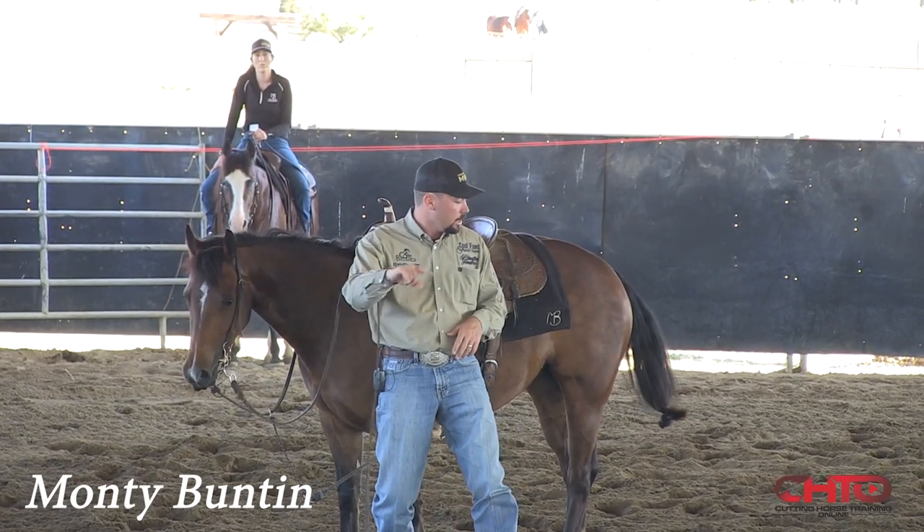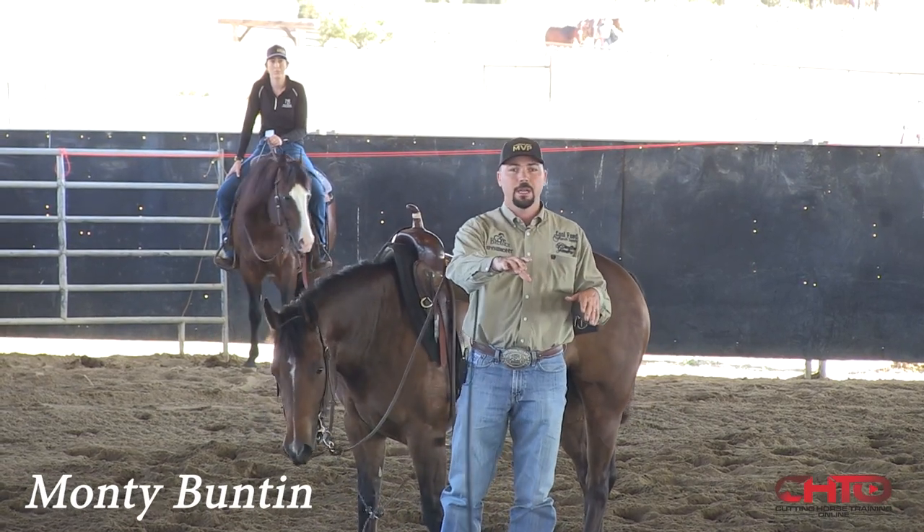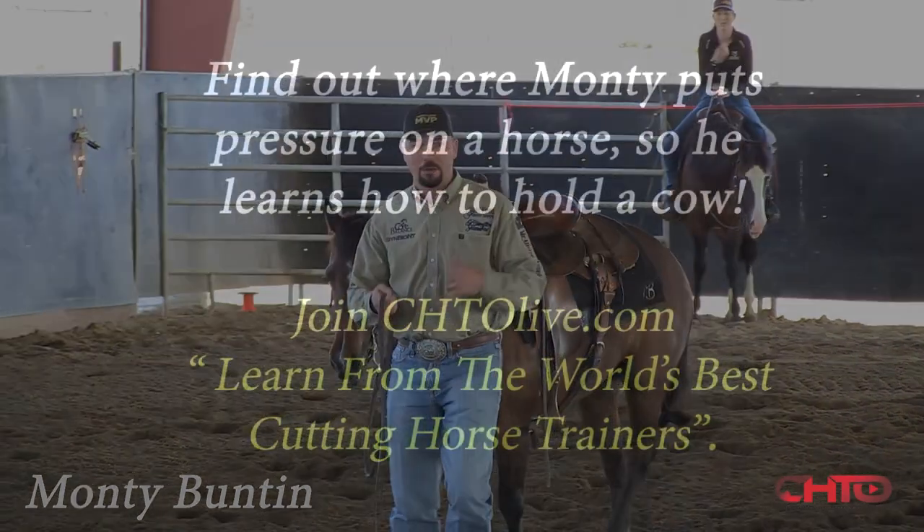It was because she crouched, swooped in there, read the cow correctly — had nothing to do with me. She was committed to holding it. And I want to leave that right there. I don't want to take her off somewhere.